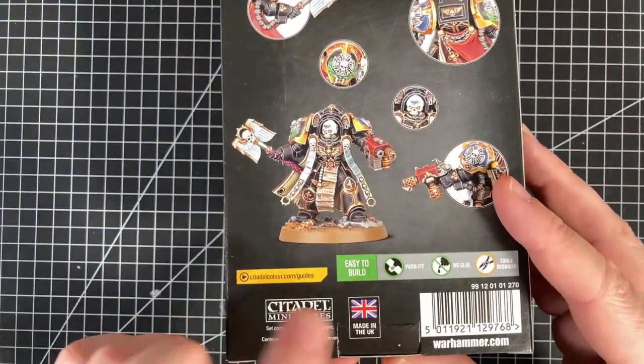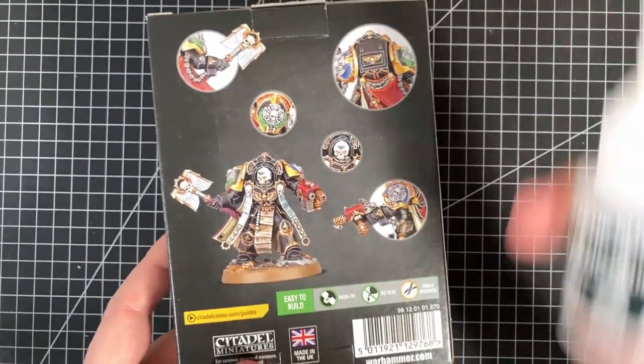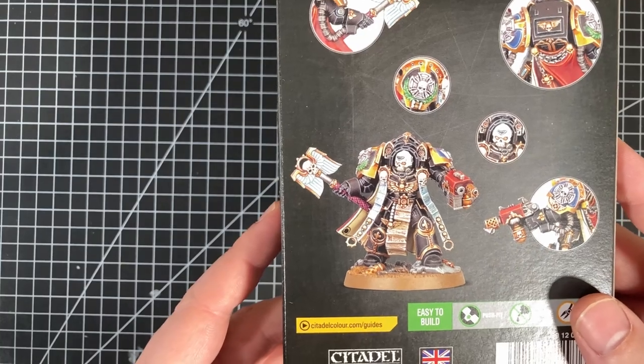So, Tarantus. This is an easy to build kit - push fit, no glue required. Normally I would use glue on these, but I'm not going to use glue tonight. Don't want to get the fumes up in my face.